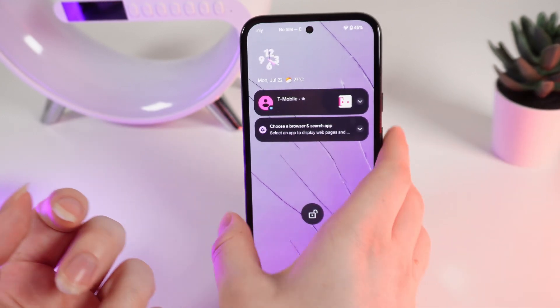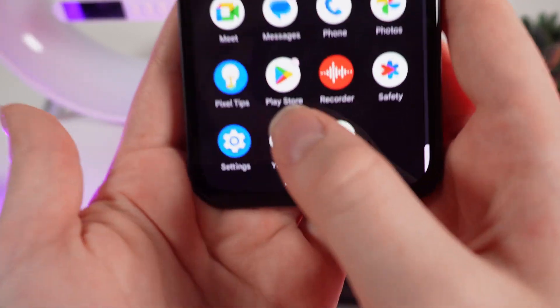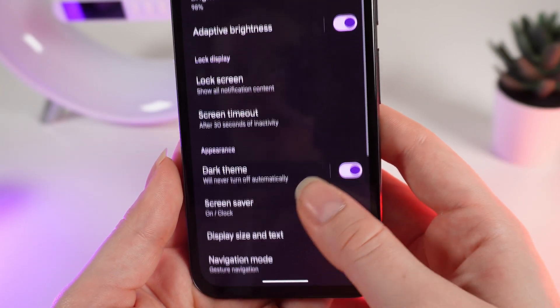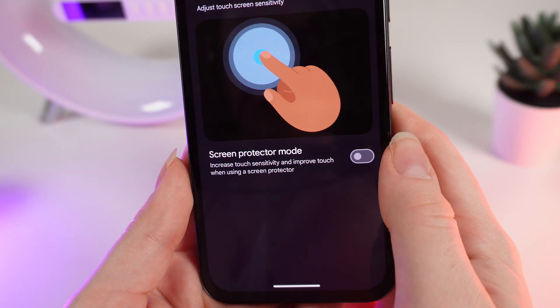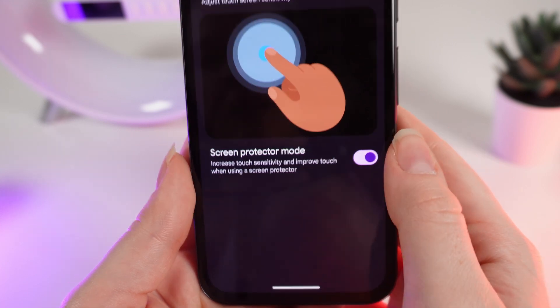Now let me show you how to enable it. First, we need to unlock our phone and go to Settings. After this, find the tab named Display, then scroll down and click on Touch Sensitivity. Right here, turn on the screen protector mode by clicking on this slider, and that's it.